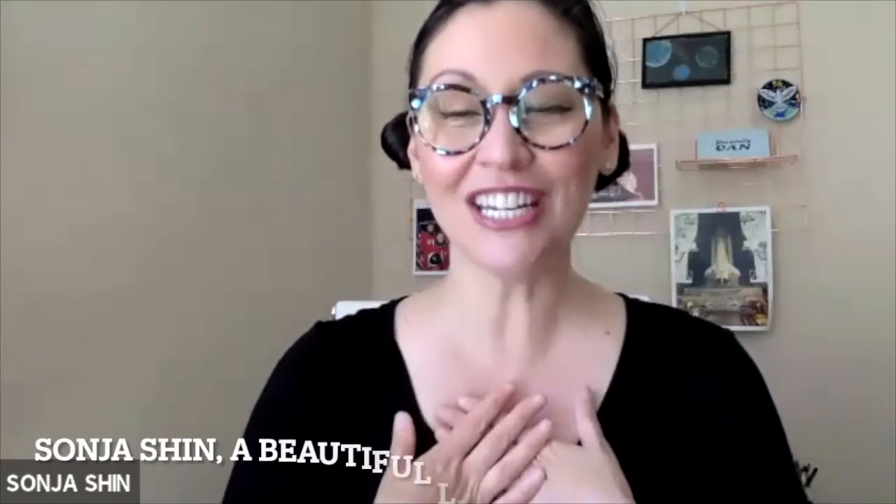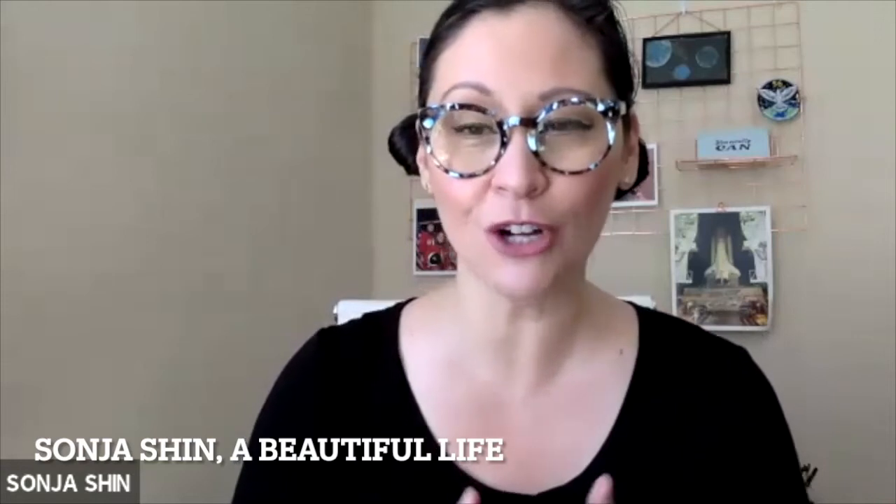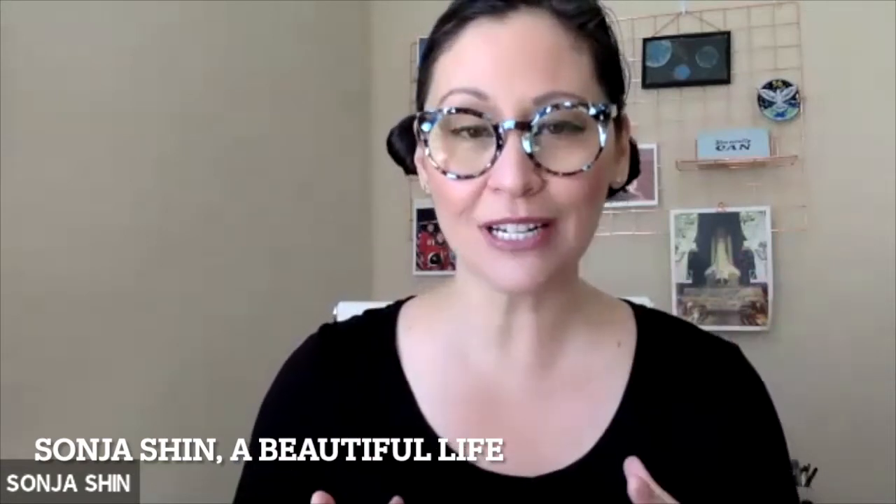Welcome to A Beautiful Life. I'm Sonia Shin, your host. I'm a health journalist and a certified performance coach. Today I'm super excited to be chatting with one of my favorite people on the planet, my friend Sonia Day-Slankert. She is an artist in residence for Thomas Dunn Learning Center in St. Louis, Missouri. Today we're going to talk about watercolors because I tend to work with clients in very high stress, high stakes fields.